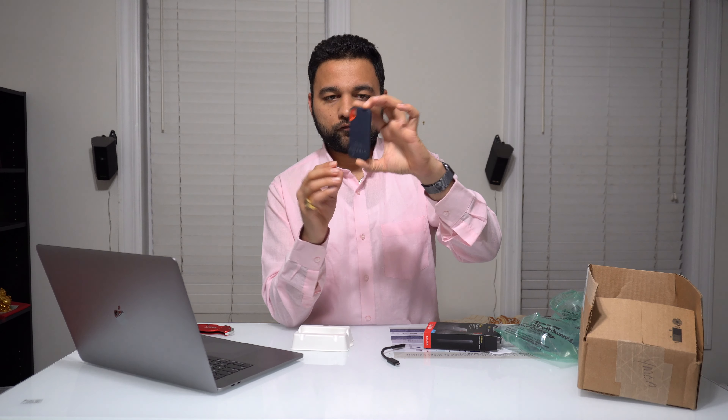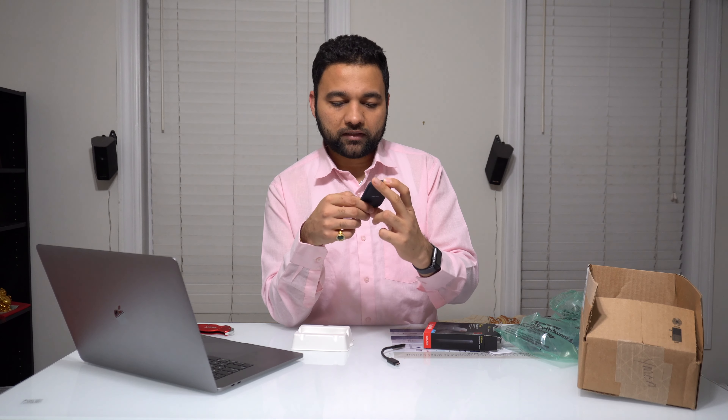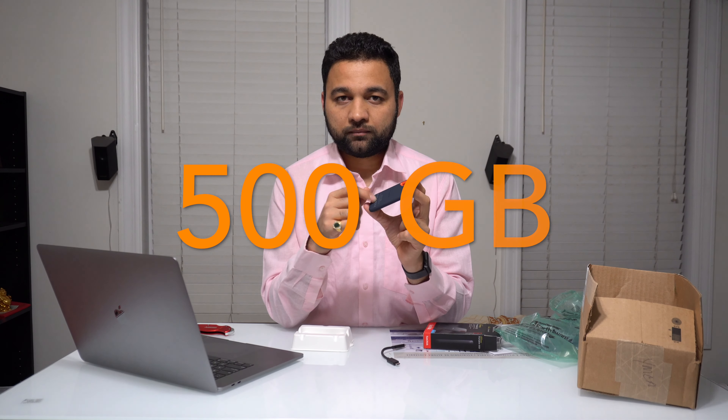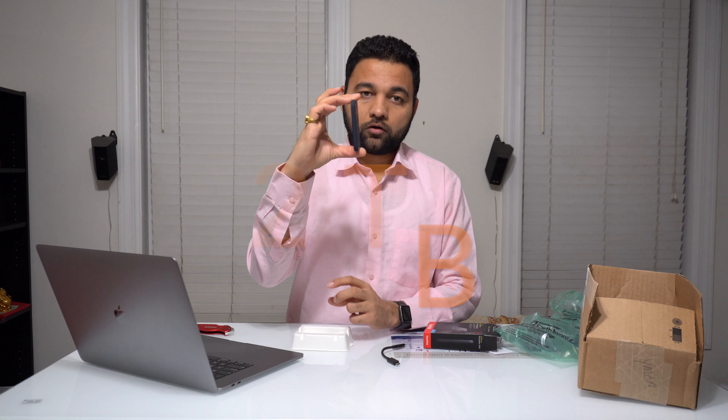I believe this hardware goes anywhere between $80 to $150. I bought it for $81, which is a really good deal for this small form factor, the speed, and the performance it provides. This model comes in 256 GB, 500 GB, 1 TB, and a whopping 2 TB — all in this small case.